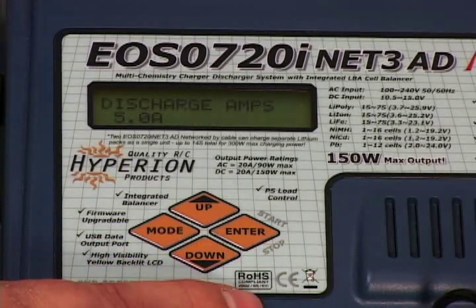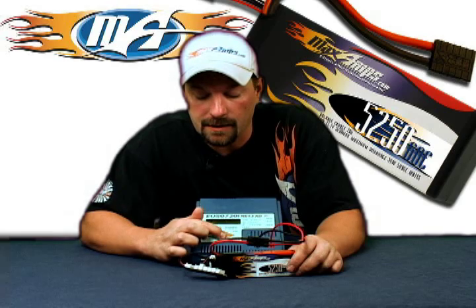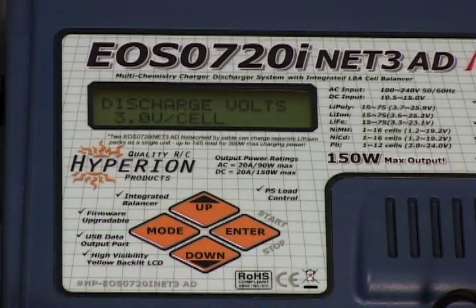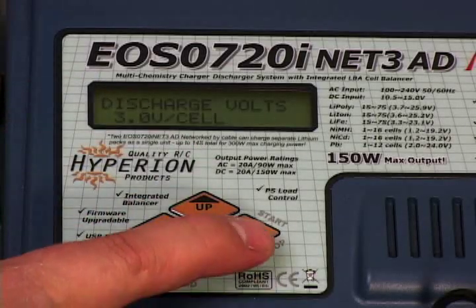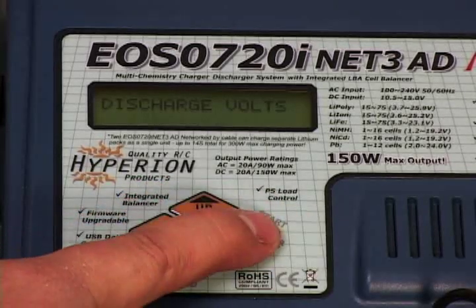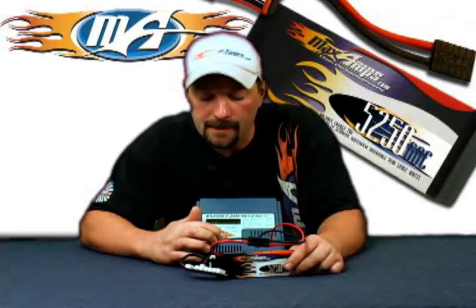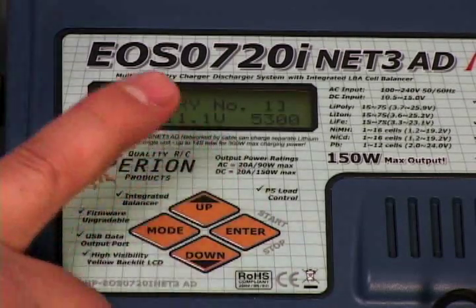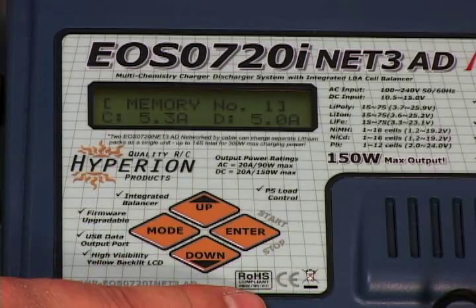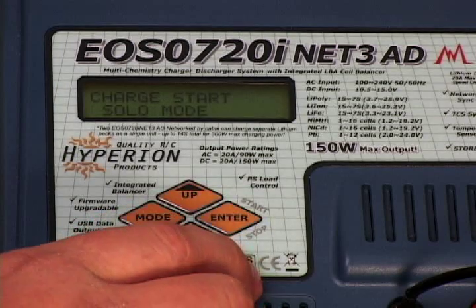Next, go down to discharge. Your discharge rate at this point — we're going to leave it at 5 amps. Go down again to your discharge voltage per cell. The charger comes stock set at 3.0 volts, but I like to bump that up a little bit to 3.2 volts per cell, so we're going to set that there for the cell cutoff. Once that's done, go back to your main screen. Everything should reflect the pack that you're dealing with at this point.